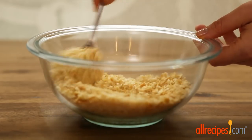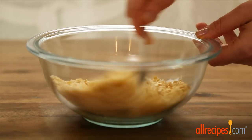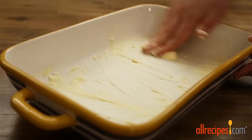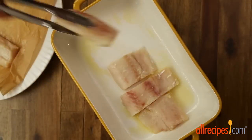Many All Recipes members suggested using Italian seasoned or panko breadcrumbs in place of the crackers — it's really up to you. Next, grease a 7 by 11 inch baking dish with two tablespoons of softened butter and place in the oven for one to three minutes to melt the butter.